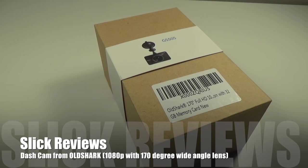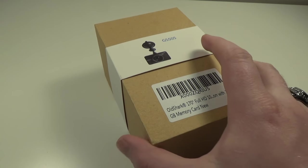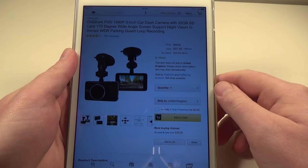What's up Slick3Fans, we're coming at you with another video. We're going to check out another dash cam — this one is over on Amazon. Before we get into the box, we're going to head over to the website and check out a couple of details. You can find this one on Amazon; the link is down in the description for you as always.